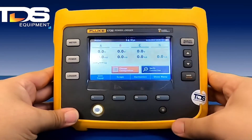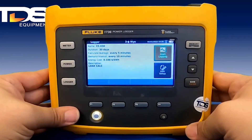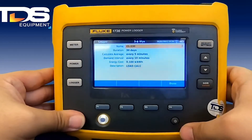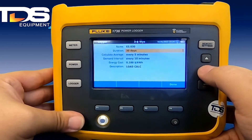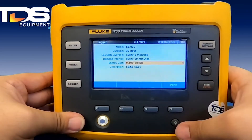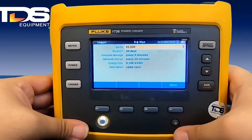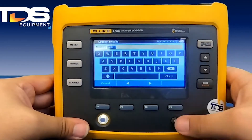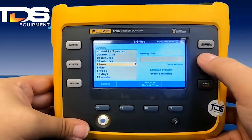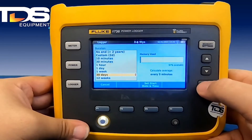After we've updated our configurations and verified our connection, we can begin our recording process by going to the logger and then edit setup. From here, you can change your average recording time and your interval. If you're doing an energy study, you can change your energy cost — you can get that from your local utility. You can set the name, and update the duration to a 30-minute recording, one hour, one week, or 30 days. I'm going to stick with 30 days on this one.